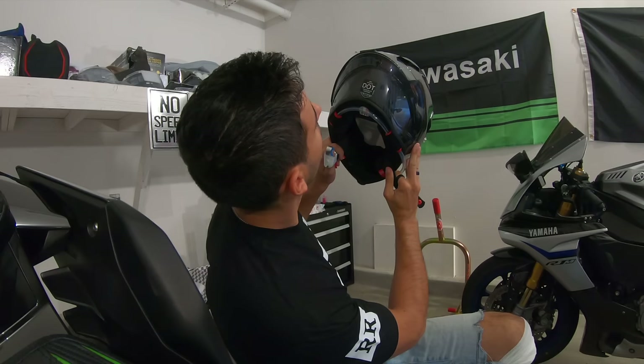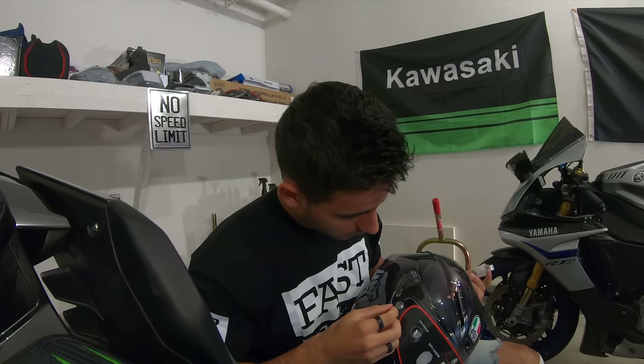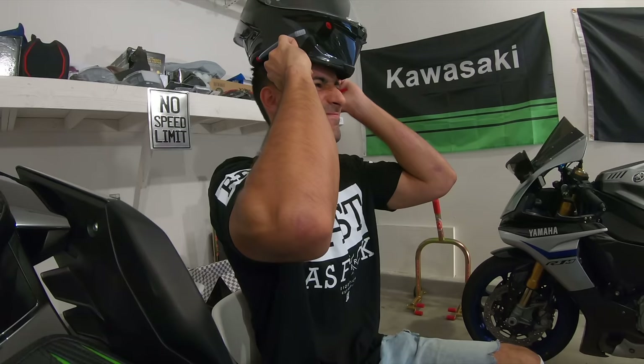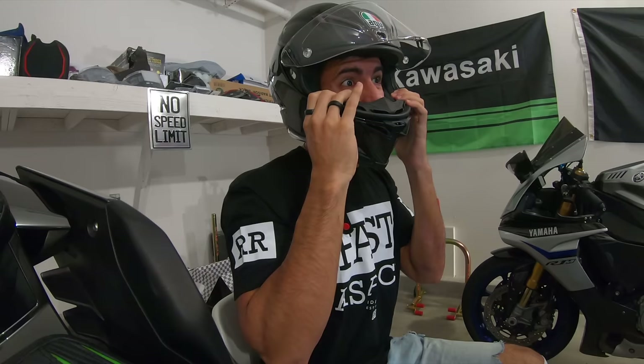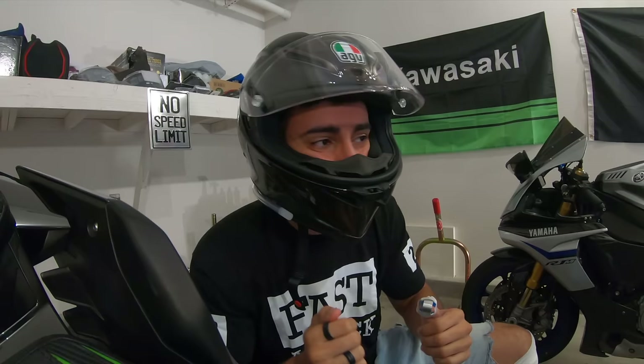It's DOT certified. It is definitely more snug — that medium small size is kind of on the smaller side. I'm a perfect medium so it's definitely a little more snug, but this is legit. This is legit. It has like a locking thing — oh, it's a button. It's a button to release the lock.